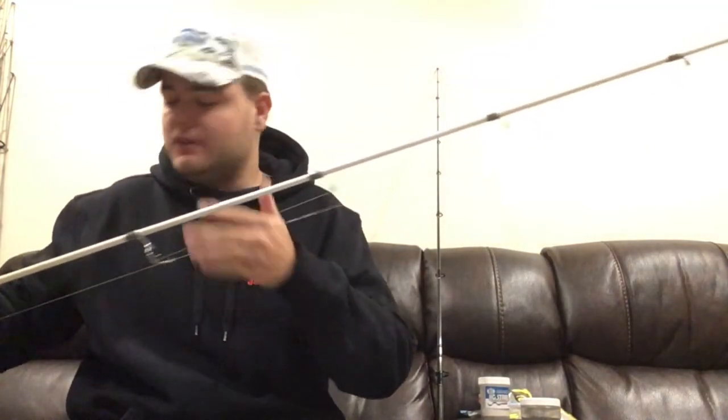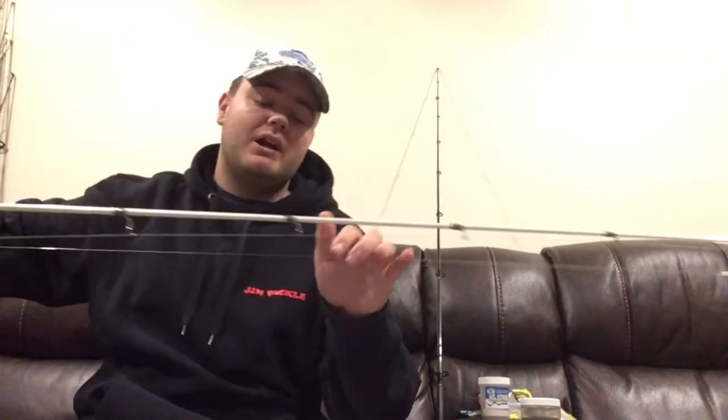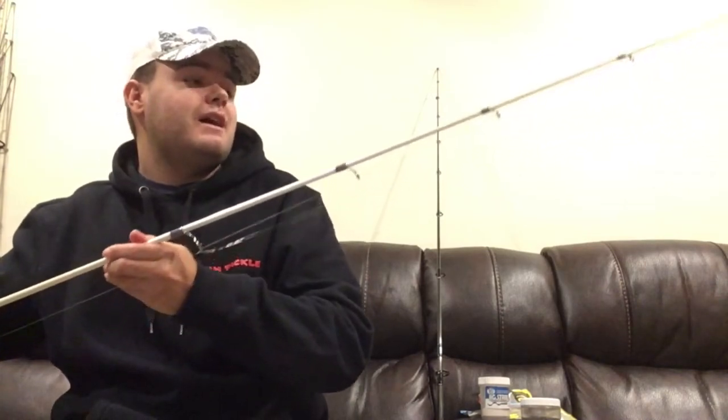Going back to the medium heavy rating — I'll show you the action on it. In my book it has the action of a medium light. You can see the bend there; it bends probably a third to a quarter down the rod. It is a faster action rod, but what I like about it is that it has a lot of backbone compared to something in the medium or medium light class.